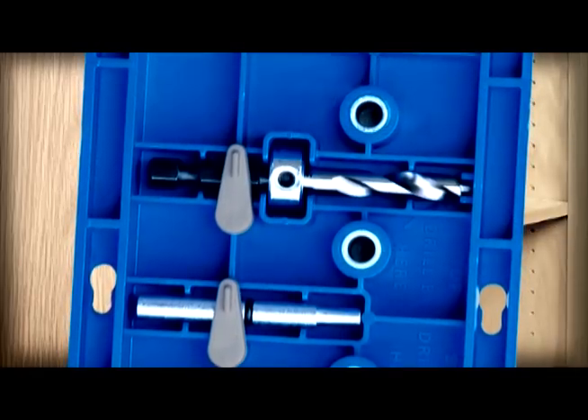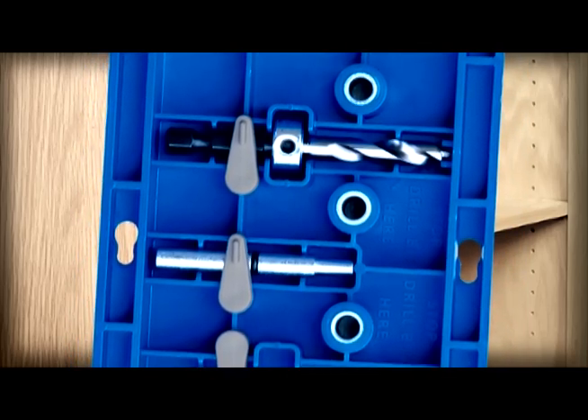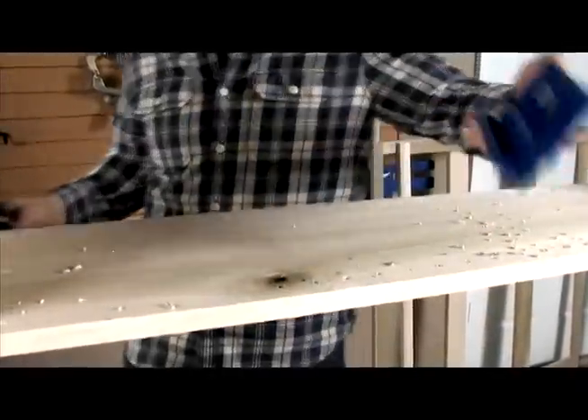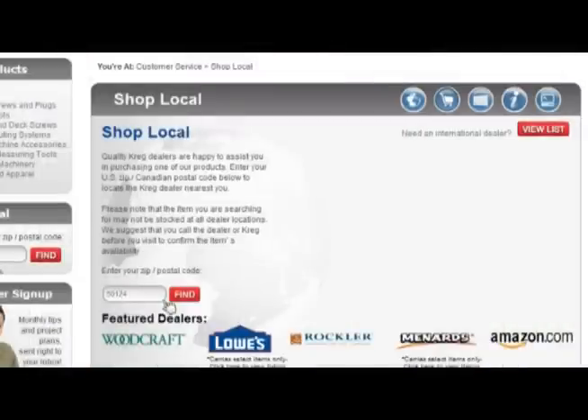The bit, depth collar, and locating pins store in the underside of the jig body, so everything you need to drill perfect shelf pin holes is right at your fingertips whenever you need it. The Kreg shelf pin jig makes adjustable shelves easier than ever before. Learn more about this and other Kreg Tool jigs and accessories at kreg tool dot com, or visit your local Kreg dealer today.